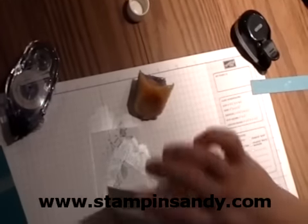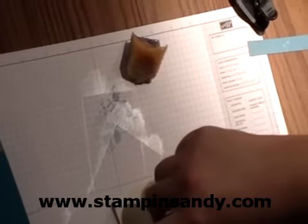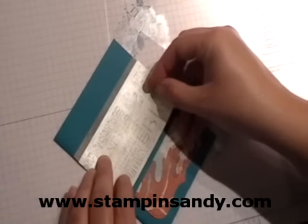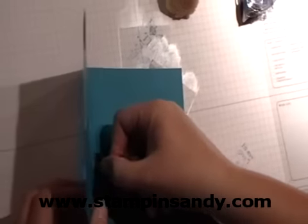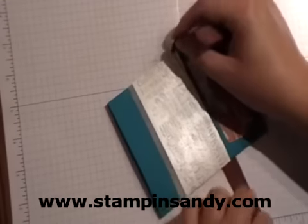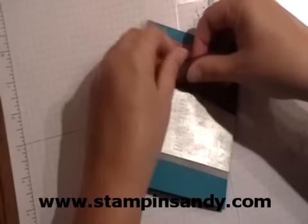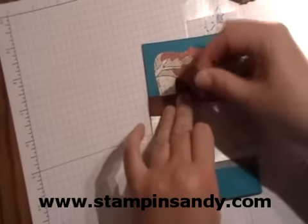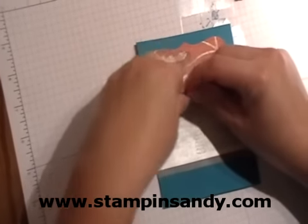I'm going to go ahead and stick this piece down with a little bit of snail adhesive and tap that down. Then I'll go ahead and feed my ribbon through and bring it to the front. If you'd like to head on over to YouTube, I have a video on tying a knot, so I'm not going to slow down and tie this one slowly — you can go ahead and watch my video on that there.